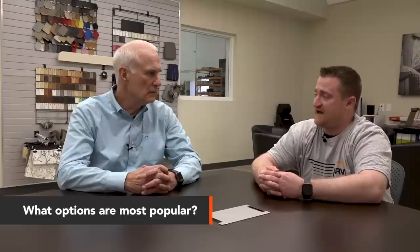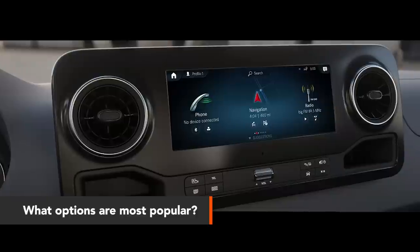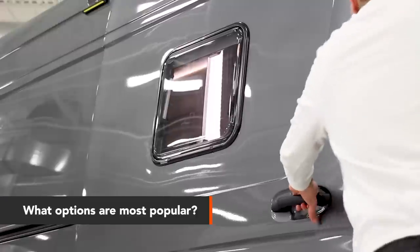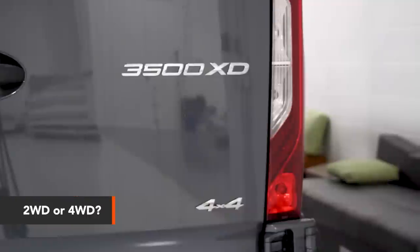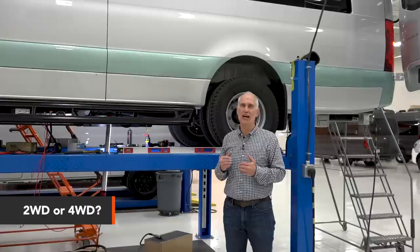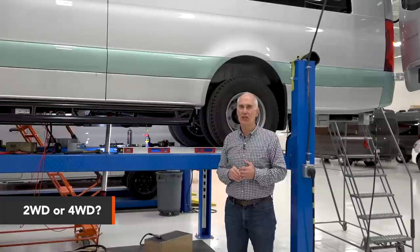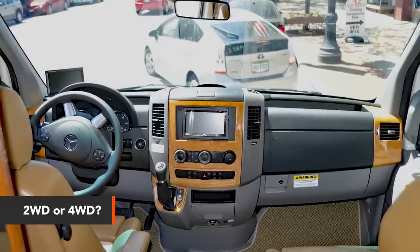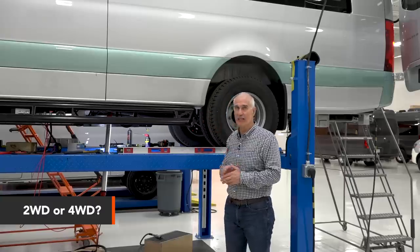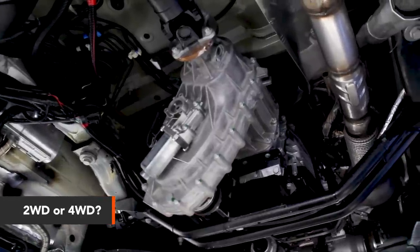We haven't ordered any chassis yet that haven't been fully loaded, and that includes power seats, LED headlights, the larger monitor with navigation, and power sliding doors. It's really a toss-up between two and four-wheel drive — a user preference. The 4x4 in any of the models sacrifices between one and a half and two miles per gallon, so it's not an insignificant reduction in fuel mileage. The 4x4 also sits noticeably higher with about three and a half inches more ground clearance, and the 4x4 starts out 300 pounds heavier due to the transfer box.